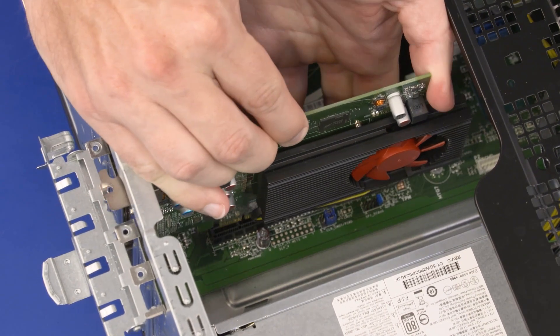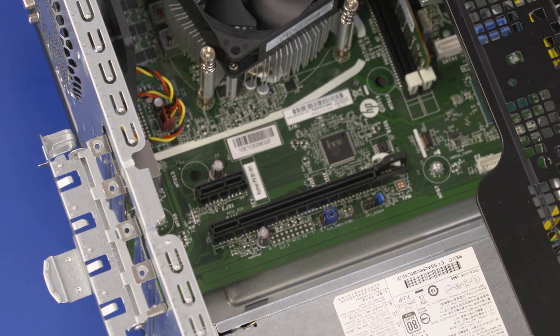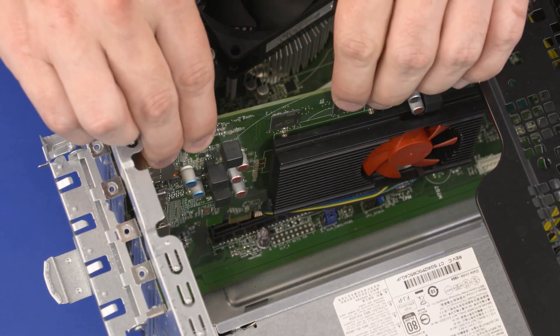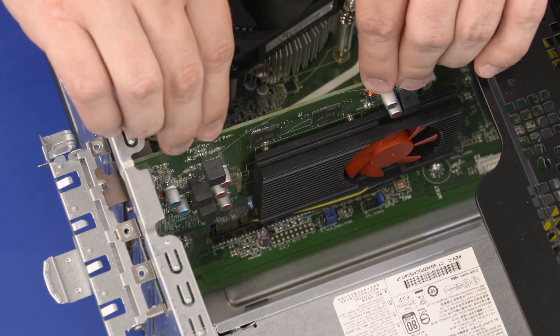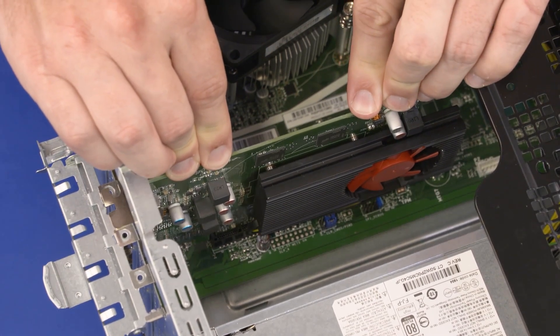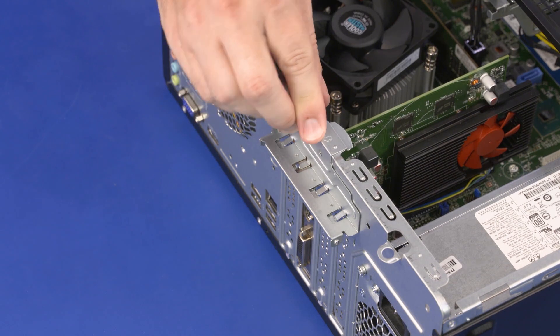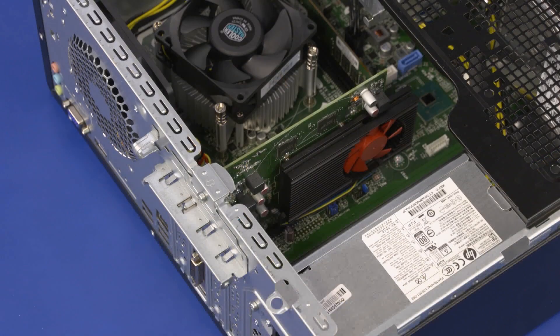If you are not replacing the expansion card with another card, cover the open slot in the chassis with a metal slot cover. Replacement: Align the expansion card with the slot on the motherboard and insert until it is fully seated. If you are replacing a graphics card, ensure the locking tab on the slot is fully in position in the notch on the graphics card. Replace the 10 mm T15 Torx-head screw that secures the expansion card retention bracket to the chassis. If necessary, connect any cables into the expansion card.